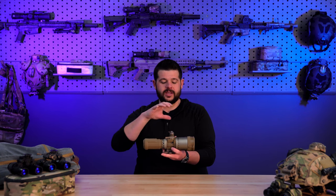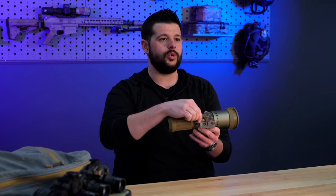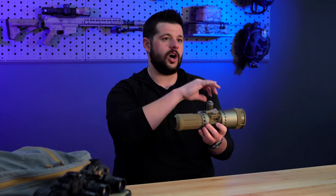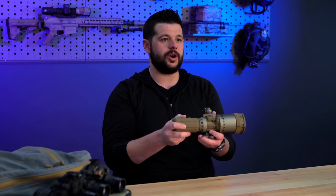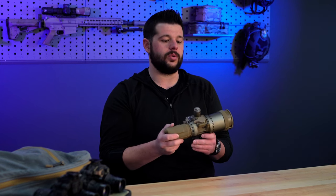You've got a full aluminum housing. On the bottom it utilizes a LaRue locking QD lever — it is easy to don this optic on and off depending upon your needs. You can simply take this, throw it on in front of your day optic, clip it on, lock it in, power it up, and you are ready to go.